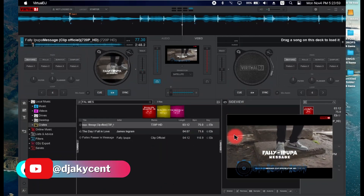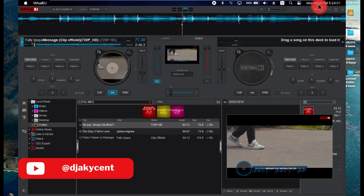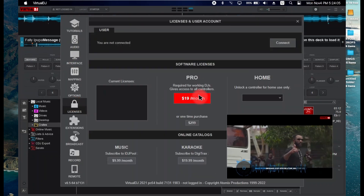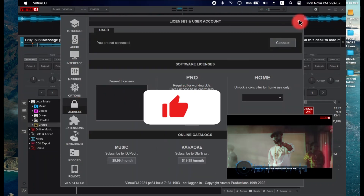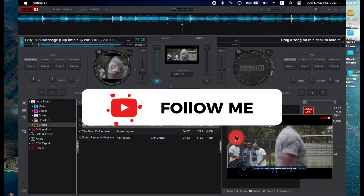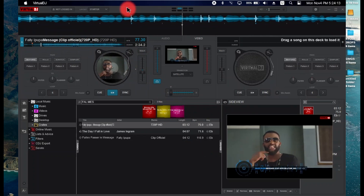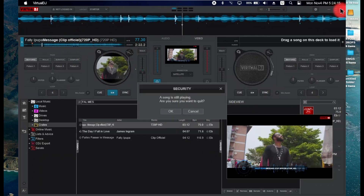What's up YouTube, it's DJ Accent. I've been getting some complaints about the Virtual DJ logo remover 2018, and I found out it hasn't been working for versions above 2020. So I'm back with an update.